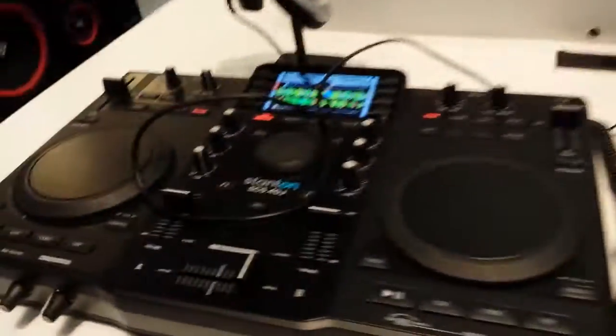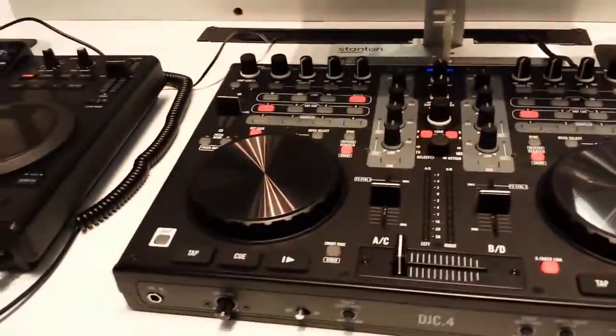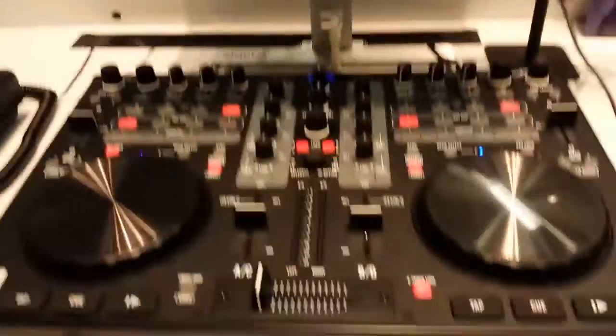We're at NAMM 2015. A lot of you have seen us talk about the SCS4 DJ. Well, a lot of you have been asking for something that had some of the output capabilities and could control Virtual DJ and do what it needs to do with audio cards.